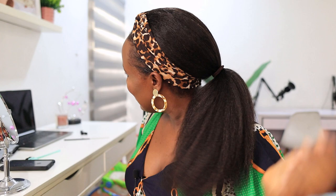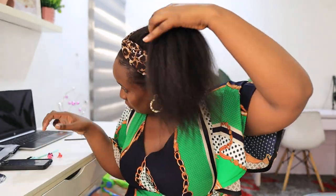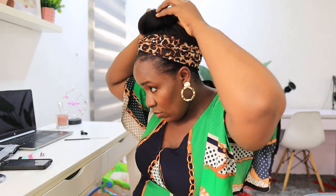This is the hair in a ponytail — looks really good! You pull the band up a bit for a high ponytail. You can also put this hair in a high bun, or even do a messy bun.